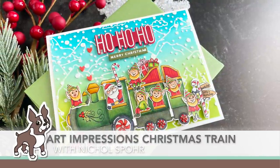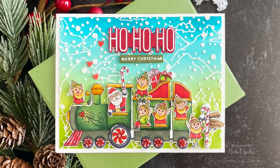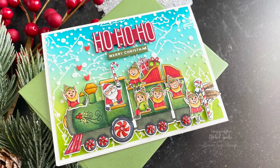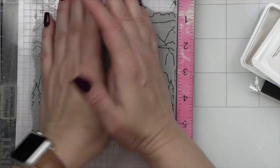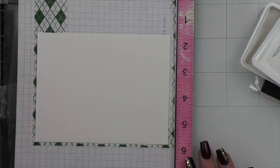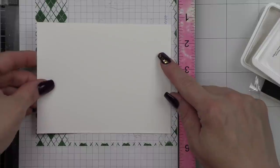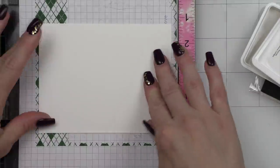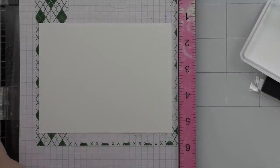Hi everyone, it's Nicole Spohr here today for Simon Says Stamp, and today I have a special treat for you with the Simon Says Stamp and Art Impressions Limited Edition Christmas Train Stamp Die Combo. You guys know I love scene building, so we're going to build a little background scene with some grit paste, and I want that to dry while I'm stamping and coloring all of the Christmas Train images.